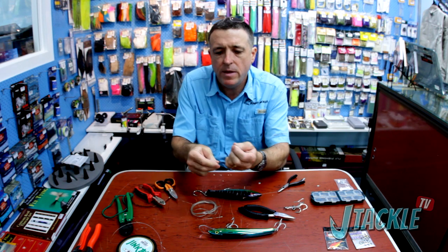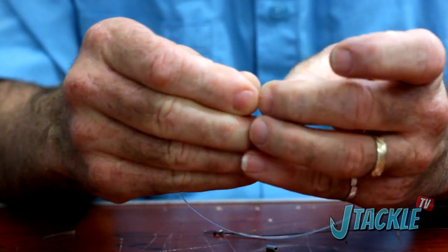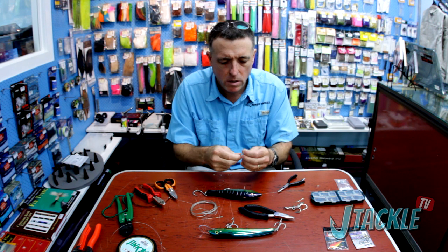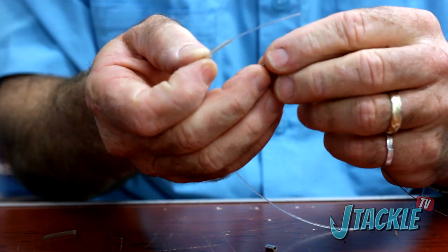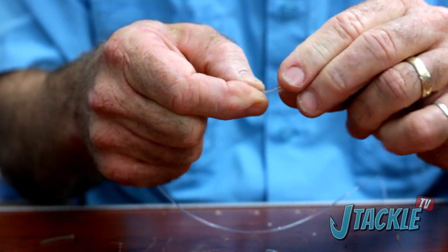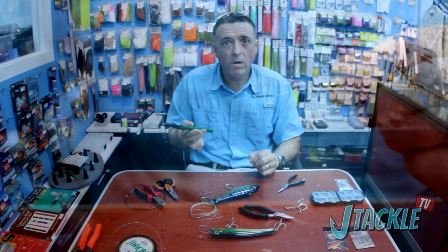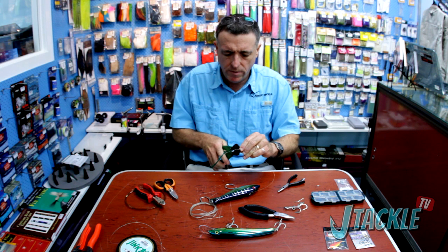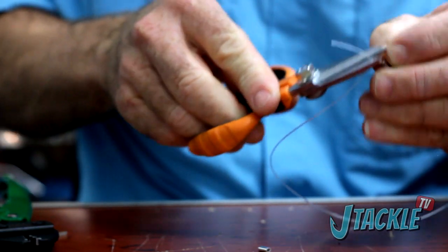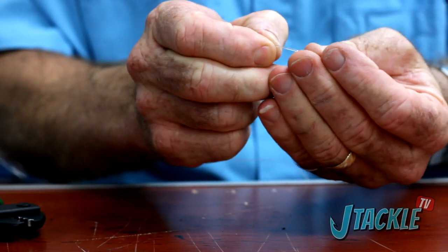If you're going to troll these lures for a long time, we tend to armor plate the loop. We've got a little piece of protector tube here which we put onto the mono — this is your high wear area of course. If you're going to use Jinkai, always use the Jinkai brand pliers — it just gives you confidence in the integrity of what you're doing. Crimp in the right hole, the right crimp, the right leader. Then repeat that process at the other end — another crimp, another short length of protector tube.